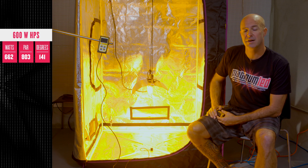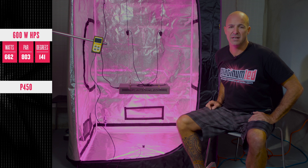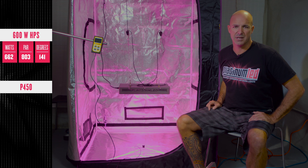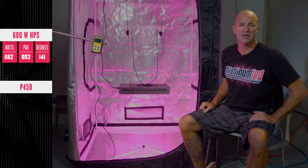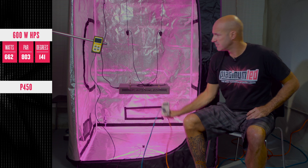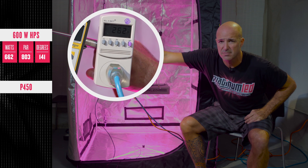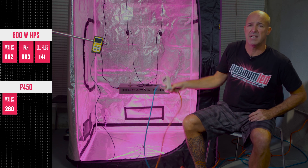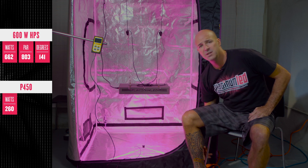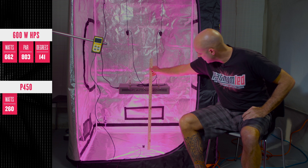Next up the P450 and how it compares. Now to measure our Platinum LED P450, which is our 600 watt HPS replacement. To make sure we're playing on a level playing field, we're going to show you our wattage draw, which is coming in right around 260–265 watts — less than half of that 600 watt HPS. And we're also going to show you the hanging height: apples to apples, 24 inches.